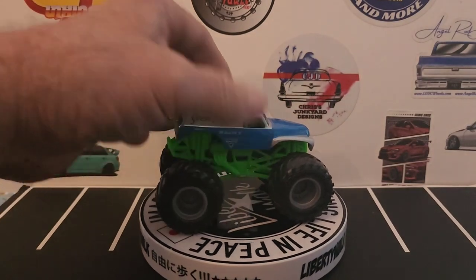Here it says — it's not focusing — I think it reads: 'We ain't bad, but the bad don't mess with us.' That's on the Grave Digger the Legend.